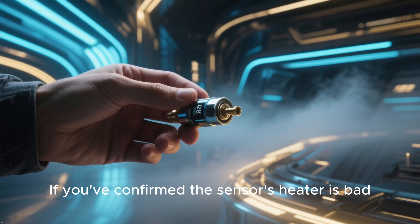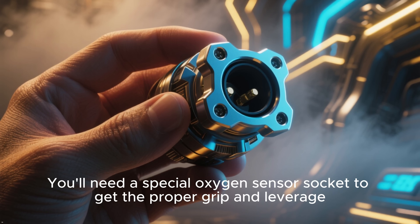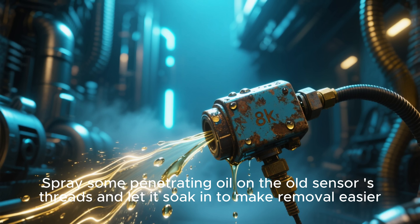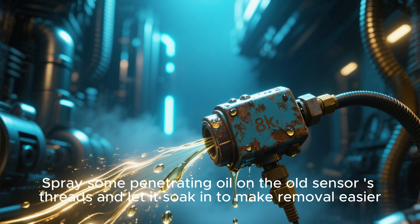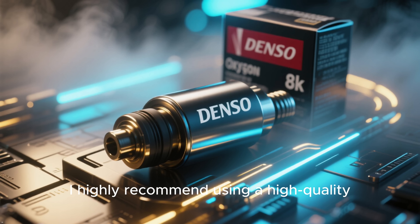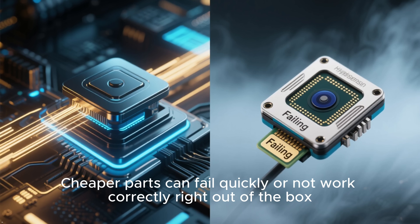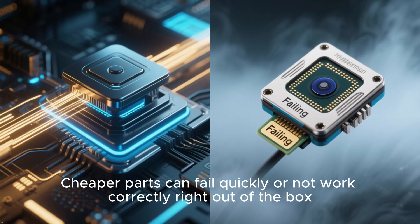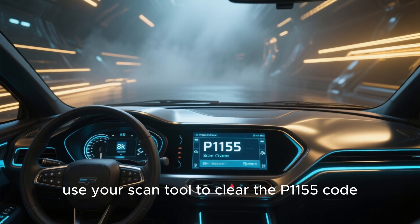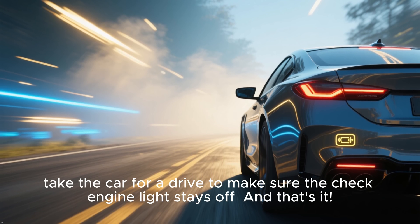If you've confirmed the sensor's heater is bad, replacement is pretty straightforward. You'll need a special oxygen sensor socket to get the proper grip and leverage. Spray some penetrating oil on the old sensor's threads and let it soak in to make removal easier. Once the old one is out, screw the new one in, torque it to spec, and plug it in. I highly recommend using a high-quality OEM or equivalent brand like Denso or Bosch. Cheaper parts can fail quickly or not work correctly right out of the box. After replacing the sensor, use your scan tool to clear the P1155 code, then take the car for a drive to make sure the check engine light stays off.